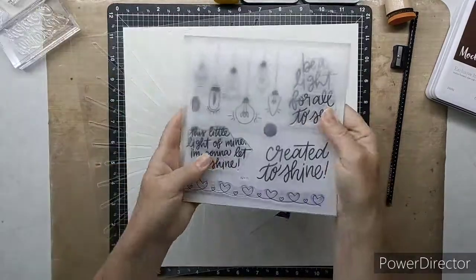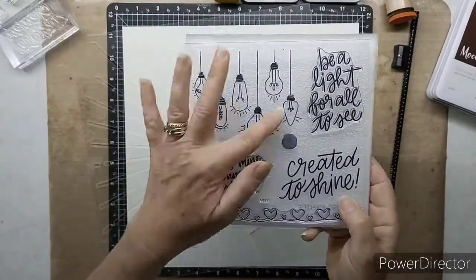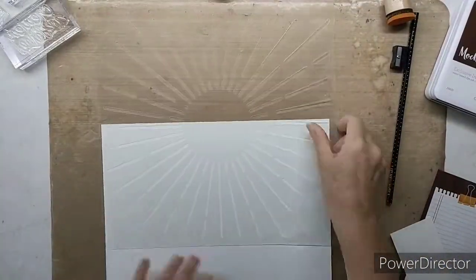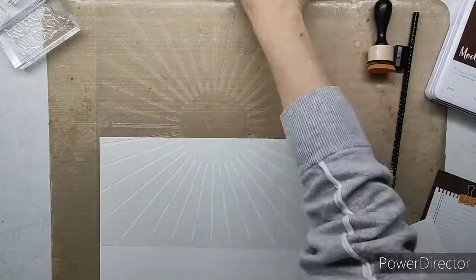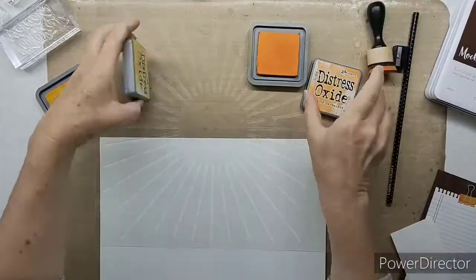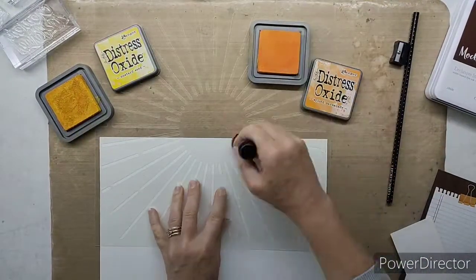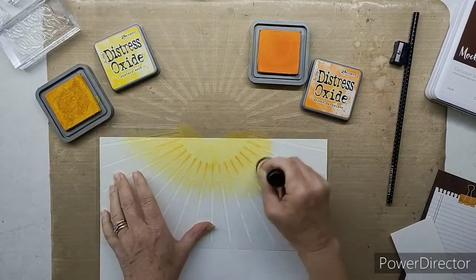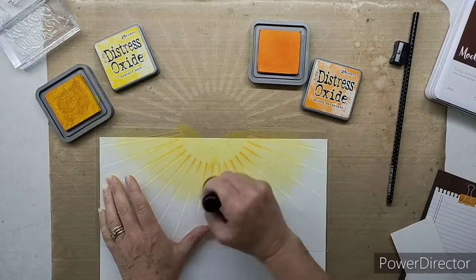Hello crafters, this is Paula. I'm coming to you today to look at the beautiful new stamp of the month for November. This stamp of the month is called 'Created to Shine' and I'm pairing it with our distress oxides, the beautiful new Candid Moments paper pack, and our mix-in pack in the new catalog.